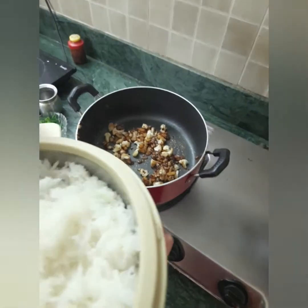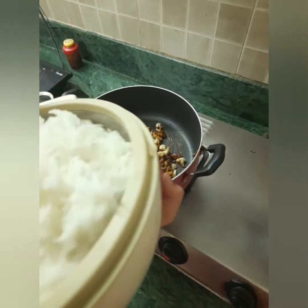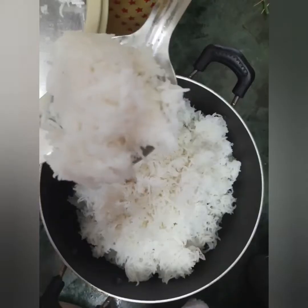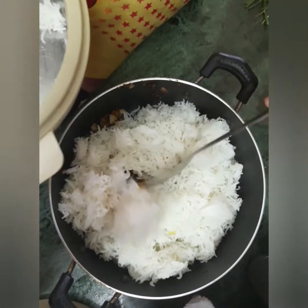We know that this is a good mix. Now we add the raisins. I'm going to add the raisins. Now we add the raisins also.